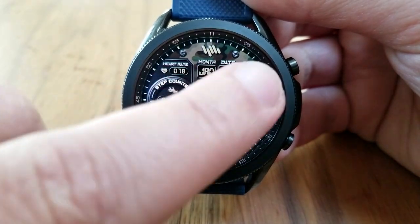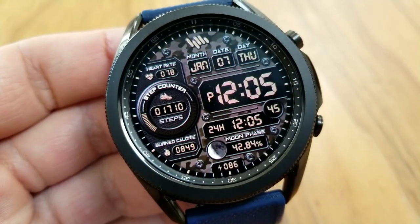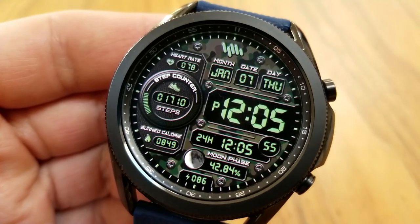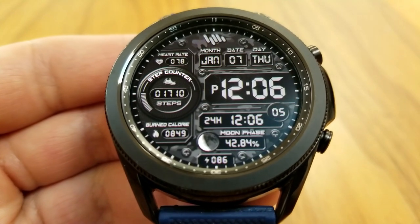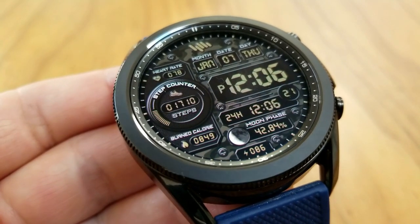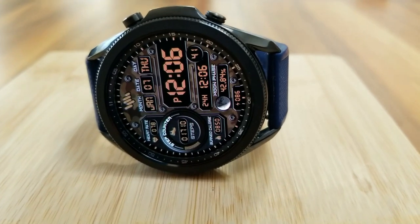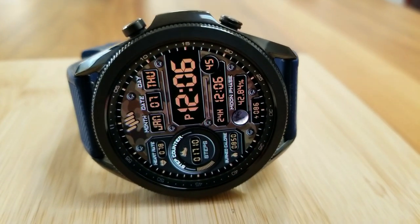You have a really good variety of data here, starting with a digital readout for your date above the digital time, then a 24-hour clock format, moon phase, and power or meaning indicator underneath that digital time. On the left hand side are additional display areas for your last recorded heart rate measurement at the top, followed by your step count and goal. Along the bottom section is your total calories burnt.